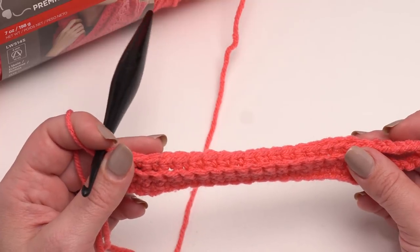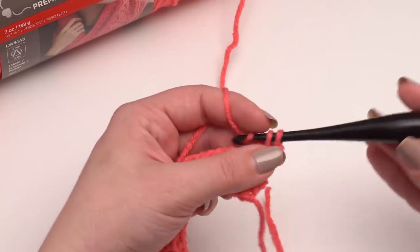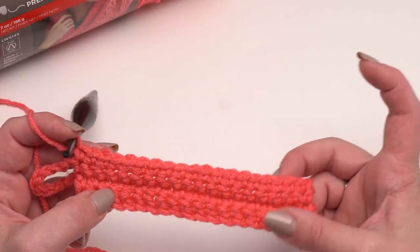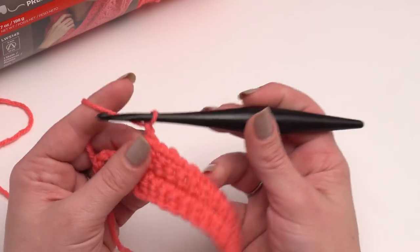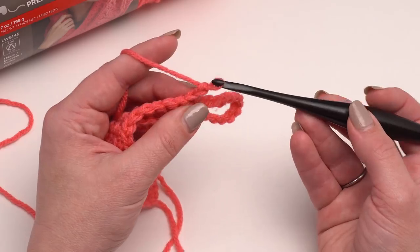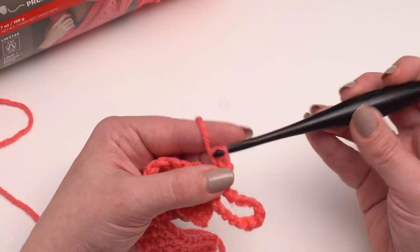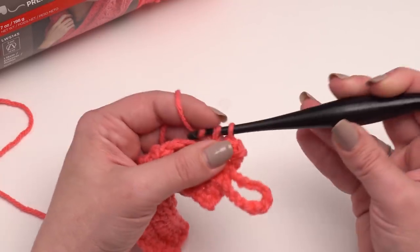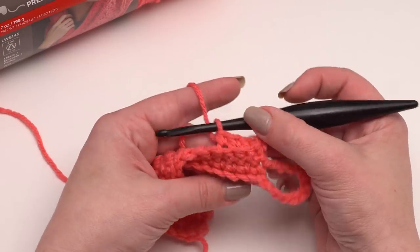Rows 16 through 30 are going to be the same as rows two through 14 — we're just going to chain one and single crochet all the way across, working under both loops. These are standard single crochets, so go ahead and make your rows until you've got a total of 30 rows made. Then it's time to make row 31, which is the only other distinctive row and it's going to be simpler than row 15. We're going to start with chain one and then work back loop only again — just back loop only single crochets all the way across. This creates that second fold, and since we don't need a second hanging loop, we're not going to do a big chain 12, just chain one for the turning chain.